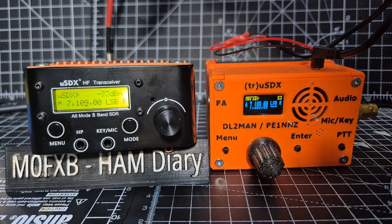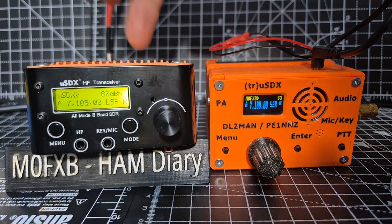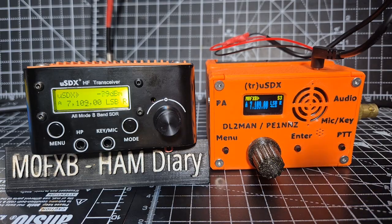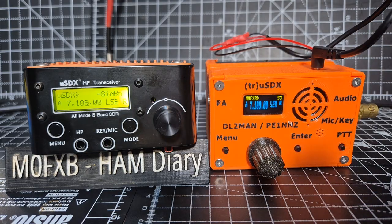Welcome back to the channel. USDX version 2 - these come with a built-in speaker and battery, and they've used orange for obvious reasons. Then we've got the DL2MAN, which has a fantastic reputation.